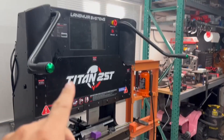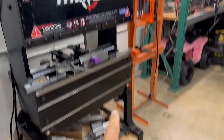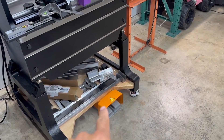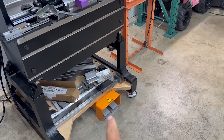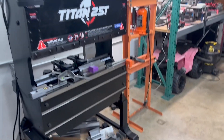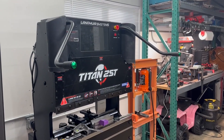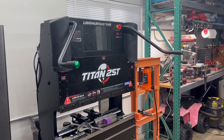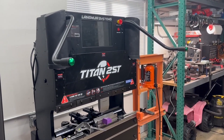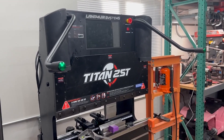In today's video, we're actually going to remove these arms and bypass them, integrating that into a foot pedal that has two pedals — one for the jog and one for the bending. If you're like me, you've already bumped your head a few times on these, and I feel like they do more harm than good. In this video, I'm going to go a little bit more in depth on how I go about doing that.